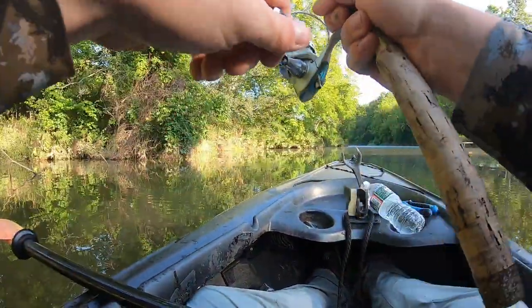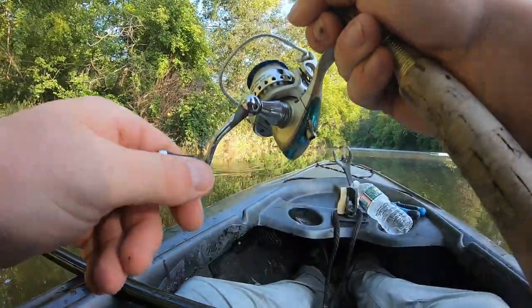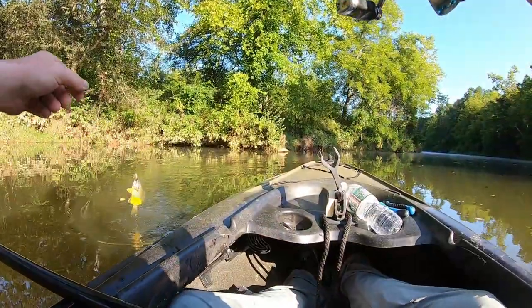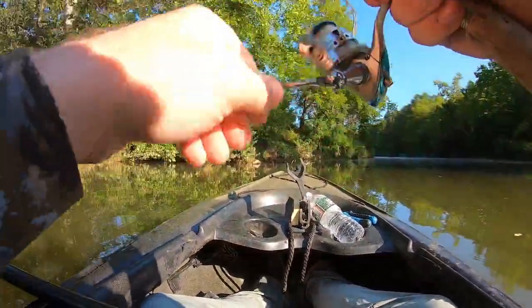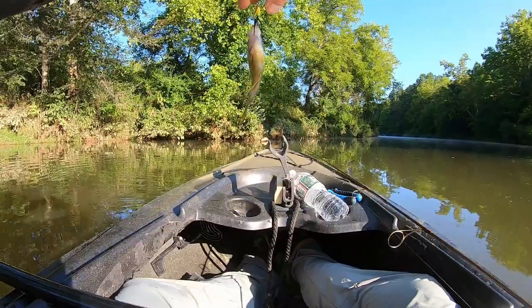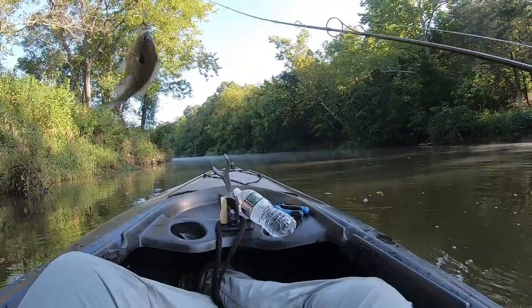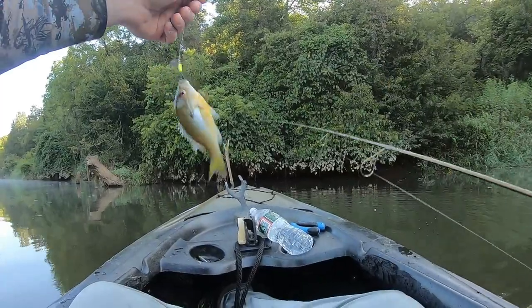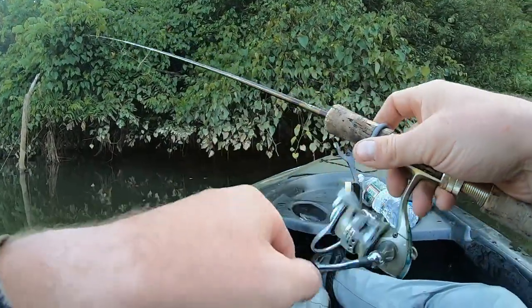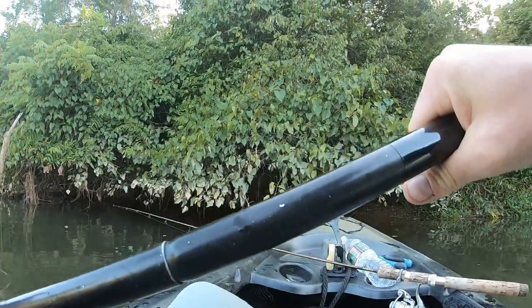I've got a bluegill — I don't know what this is but it's what it is. Bye Taylor, have fun fishing. Have fun working, I guess — I mean, I've caught like five fish while we've been talking.